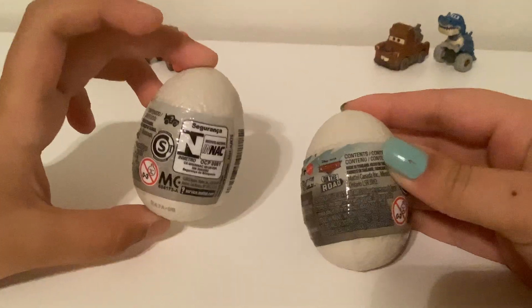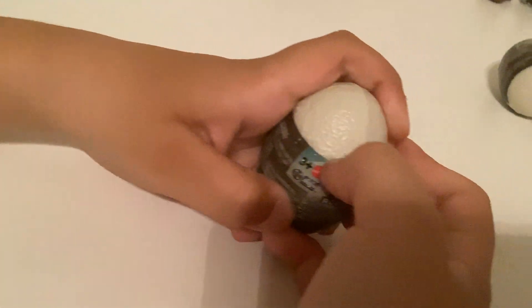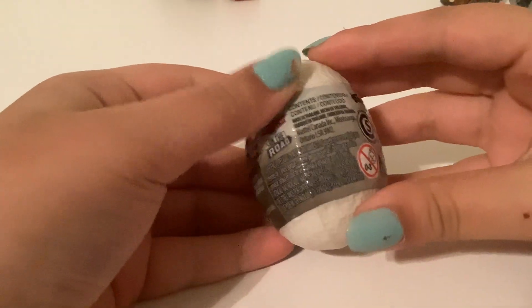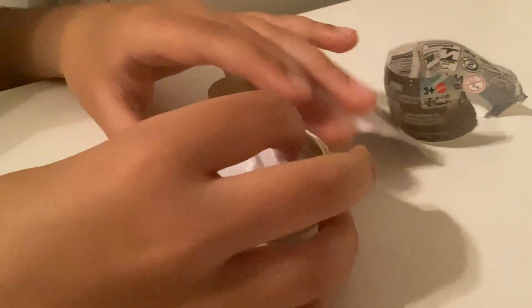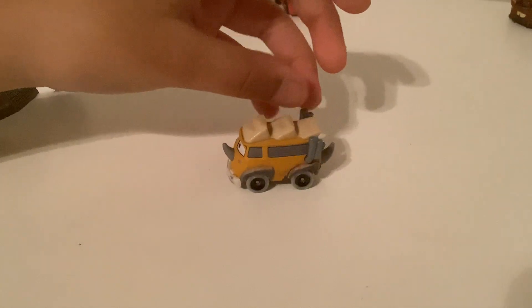So without further ado, let's get them out of here. This is number 8. So here's the Westphalanipus — here he is, and there's the packaging.